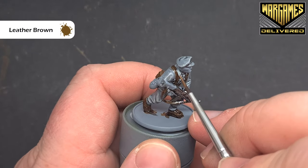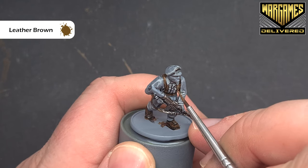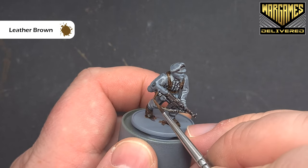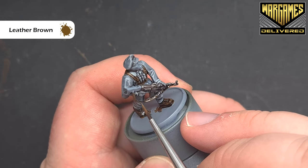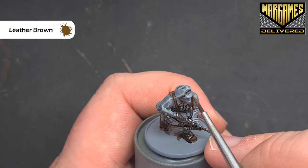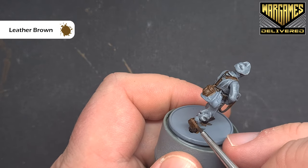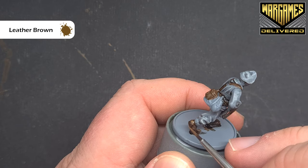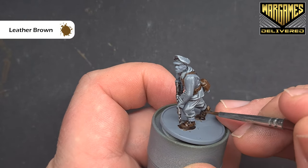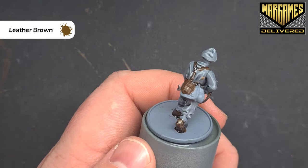To highlight the brown we're going to use leather brown. Similar to the uniform, we're just looking to highlight the raised parts, and where we can we can drag the brush along the edges. Make sure you highlight all the bits facing upwards — it's a really nice simple highlight on that leather. Do the boots as well to add some definition back into the footwear. Work your way all the way around the model highlighting all that leather exactly the same.